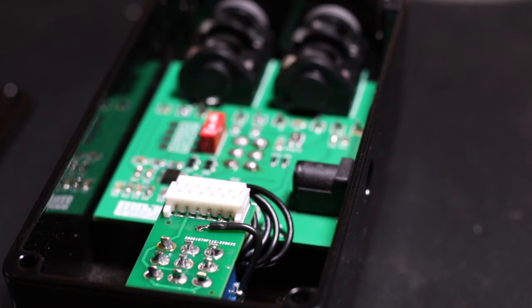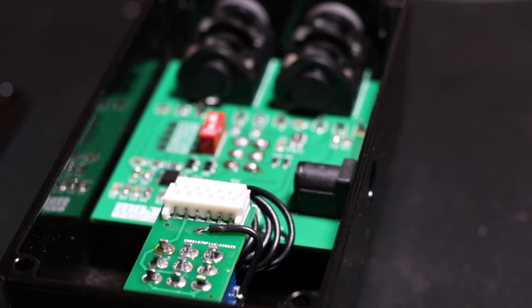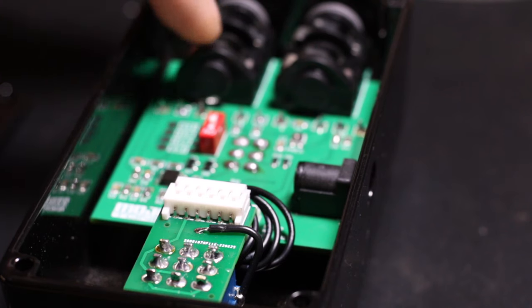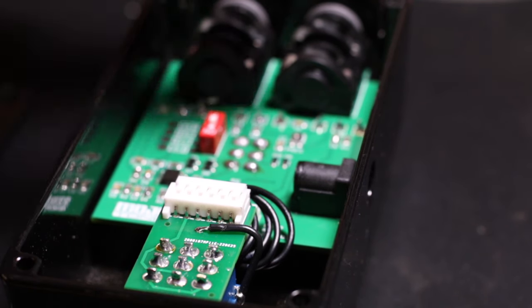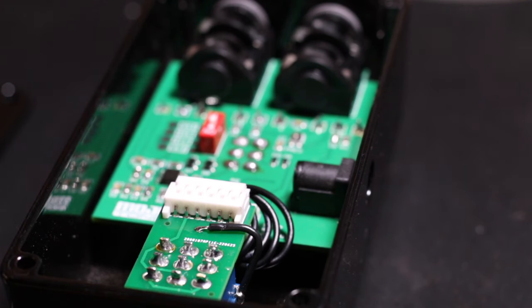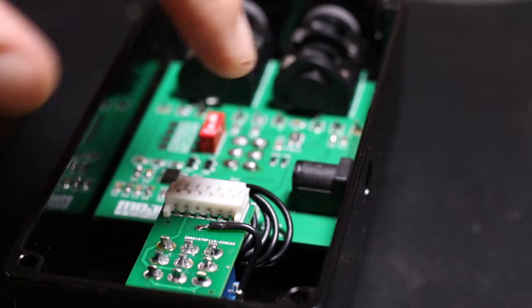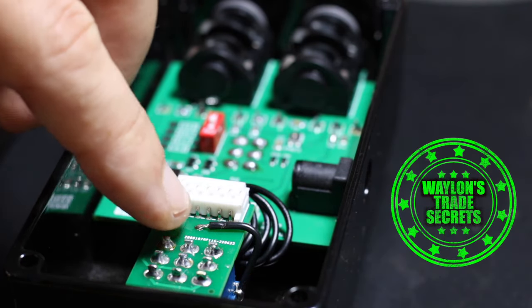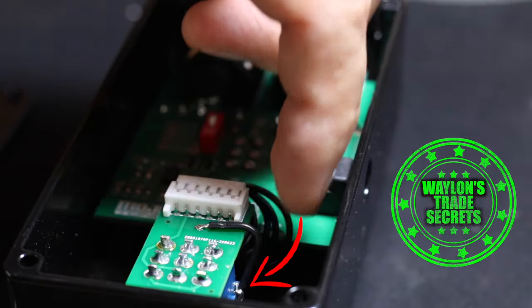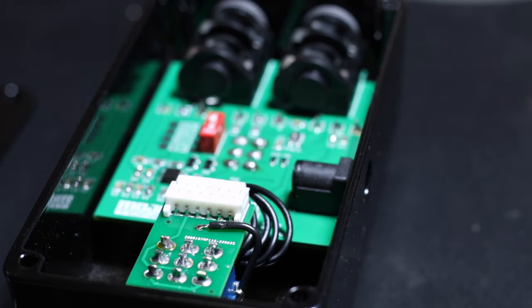Here's the finished build. Make sure with the jacks you bend those legs coming through on the other side of the PCB right over as flush as you can — that helps everything fit together really well. I also couldn't find a way of grounding the chassis with the enclosure, so I added a small wire from a ground point on the switchboard and soldered it directly to the side of the switch itself, so the chassis is actually grounded.